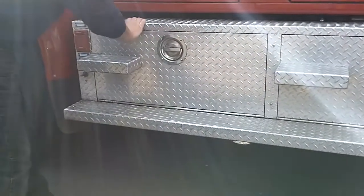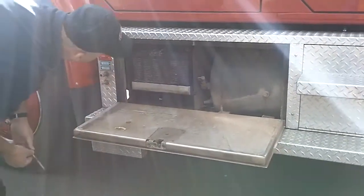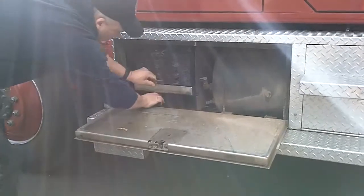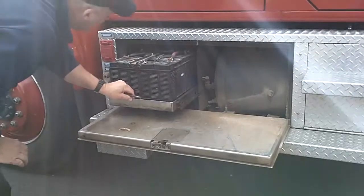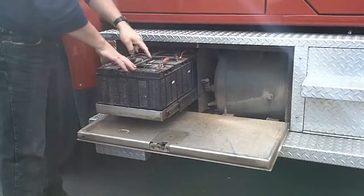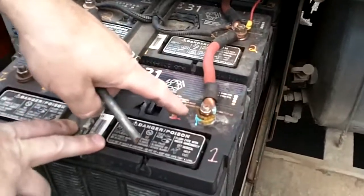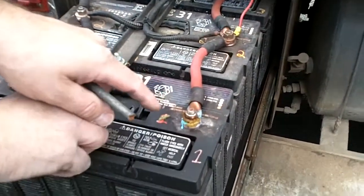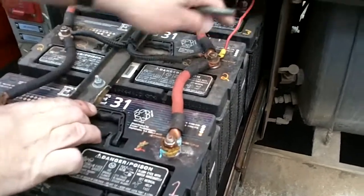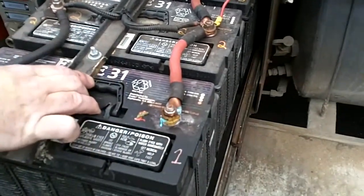This is your battery box. Pull this pin, open it up, and your battery's right here — you can look at them. To pull the tray out, push down that pin and just pull it out so you can inspect the batteries. On the batteries, what you're looking for is corrosion right here. This is something you don't want on the batteries, so it needs to be cleaned up and brought to Captain Lovegren's or my attention so we don't have any problems.